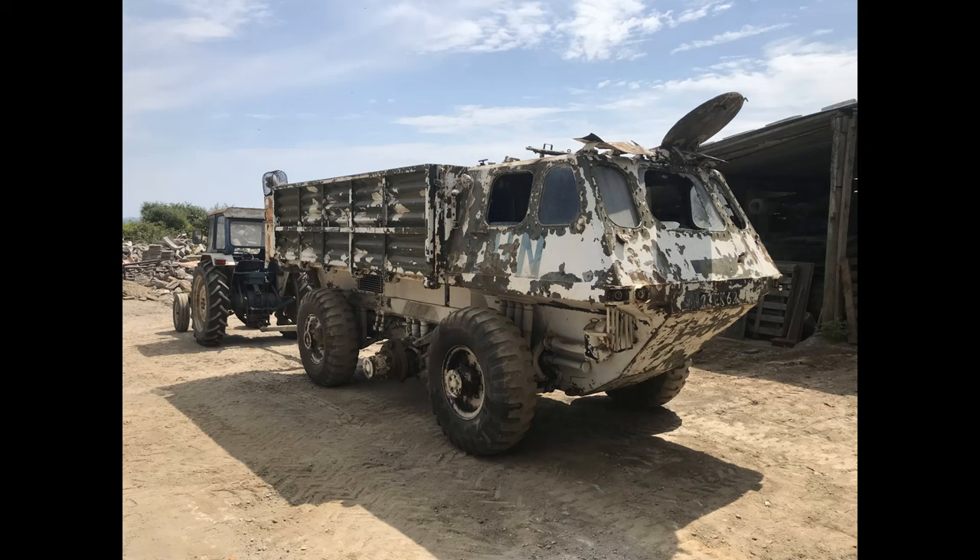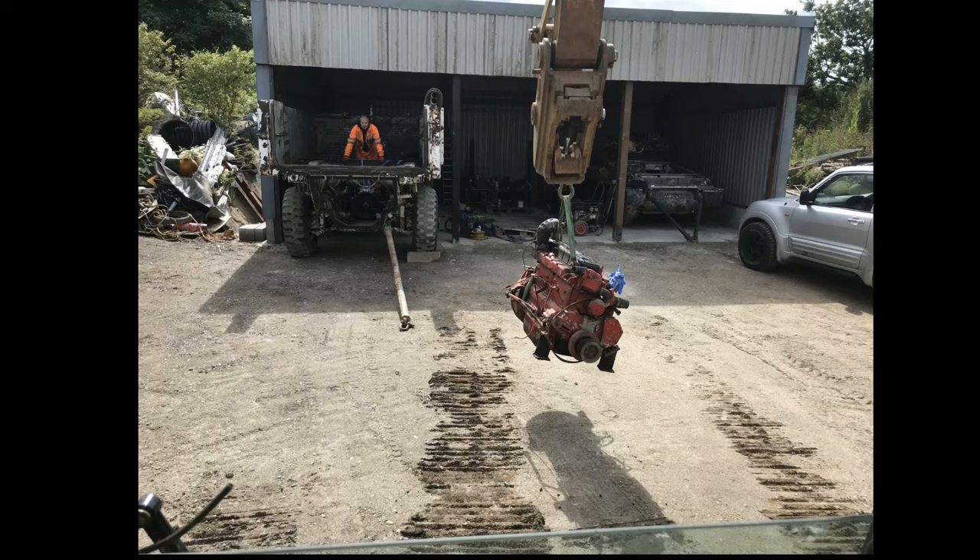It was in quite a state when I first got it — it needed quite a lot of restoration and it also didn't have an engine with it. If you haven't already seen part one, that's what it looked like when I first got the project. We put an engine in it and got it going for the first time in a long time, which was really good. And yeah, this is what it looks like now.